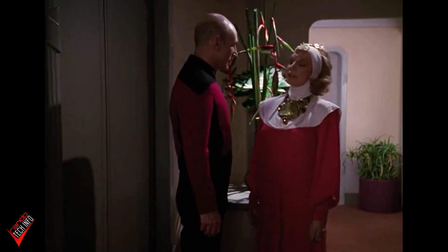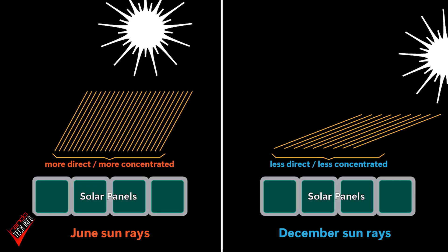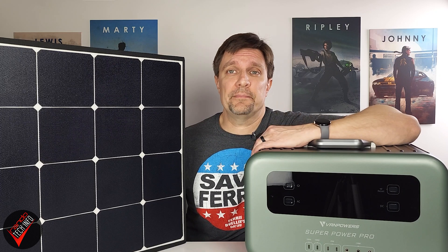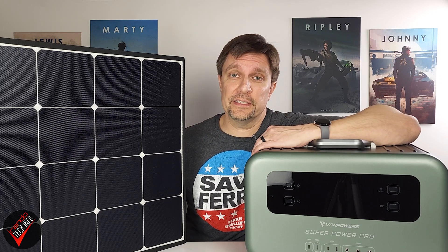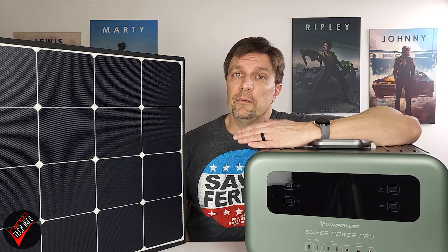Something to keep in mind before we start this test: it's wintertime here in the Midwestern USA, so it's unlikely we'll be able to max out the 200 watts of charge these solar panels are capable of, due to the less than ideal angle of the sun in relation to the panels. But since conditions won't always be ideal when you try to tap into the power of the sun, the results from our testing should still be relevant. After all, people don't just go camping in the summer and power outages can happen anytime.